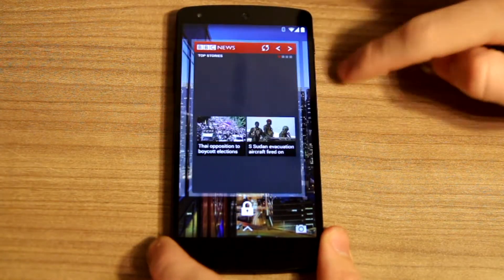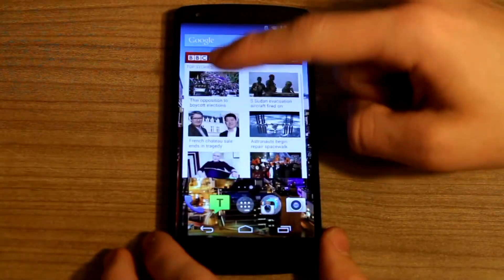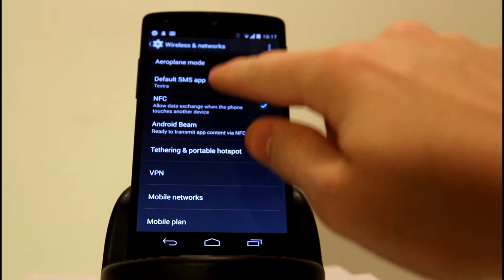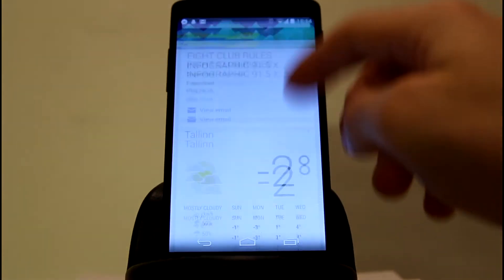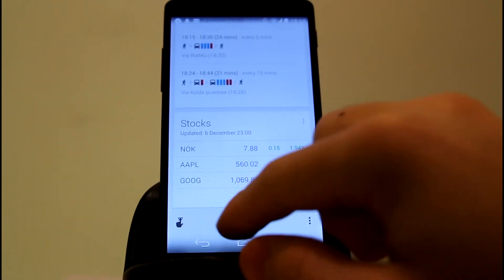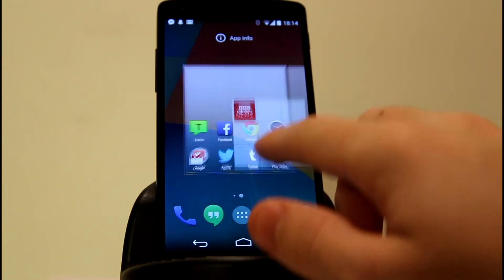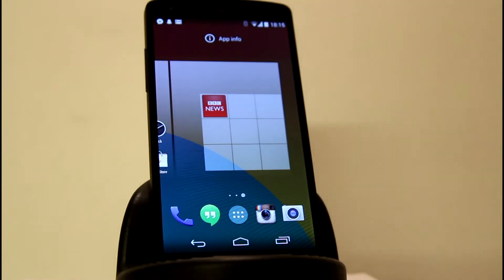The Nexus 5 is running the latest Android — Android KitKat, also known as Android 4.4 — now updated to Android 4.4.2, which improved the camera and software. The old Holo look from Android 4.0 is gone, replaced by an elegant white look that is simpler to use. One downside: the SMS and MMS app has been changed to Hangouts, which I really dislike. I'd suggest downloading a separate messaging app.